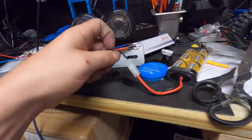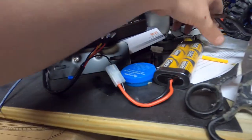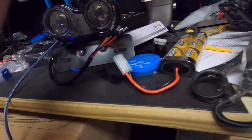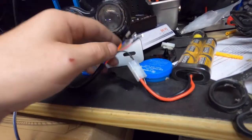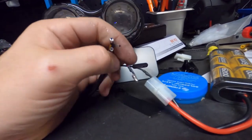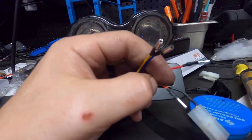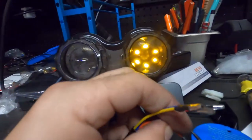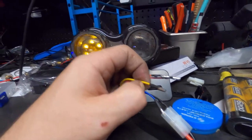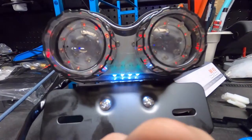I ran the negative lead into the negative battery — I have Tamiya connections so all I have to do is plug it in. This thing has several other wires on it. If I touch the red wire I get a red light. Orange puts on another light. Blue puts on the other side.